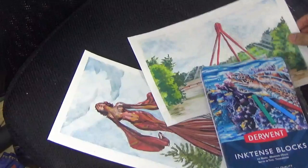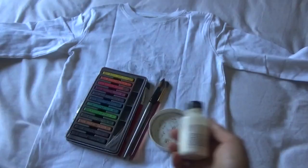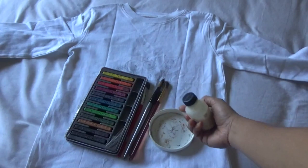Hi everyone! You have seen me use the inktense blocks a couple of times for small landscape-like paintings, but the real reason I bought these inktense blocks was because I wanted to try them on fabric. So I'm going to try the inktense today for the first time on a t-shirt and paint a simple minion painting.